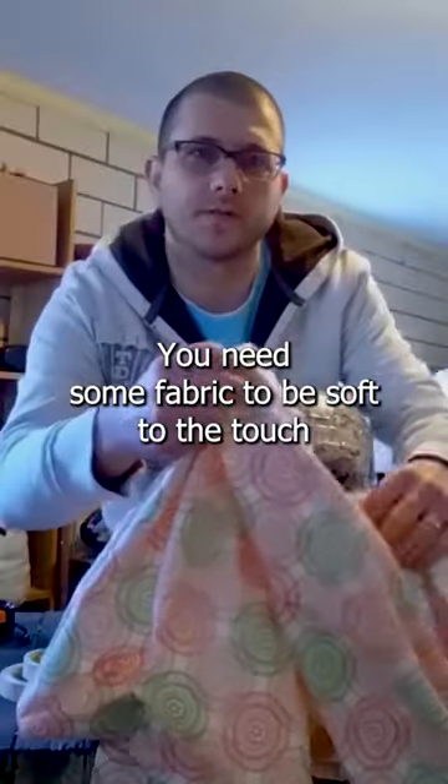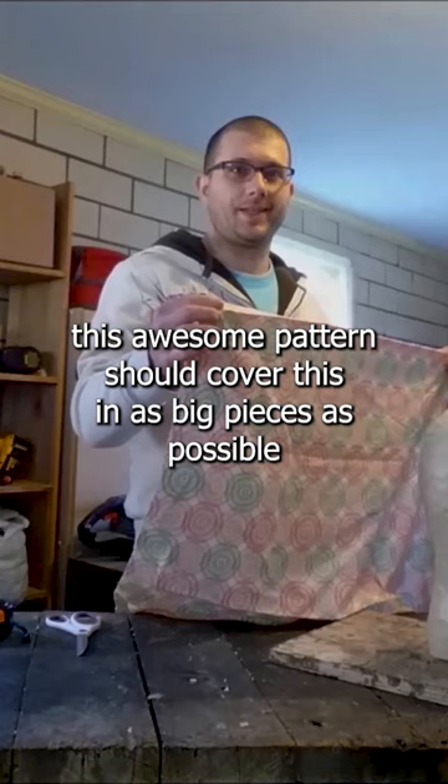You're going to need some fabric. It should be soft to the touch, and it should have just a little bit of pull in both directions — or just one direction is fine too. Scissors. I don't want the white to show; I want this awesome pattern to show. Cover this in as big pieces as possible.